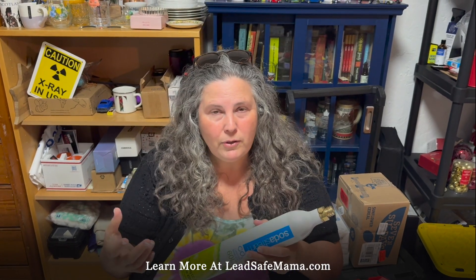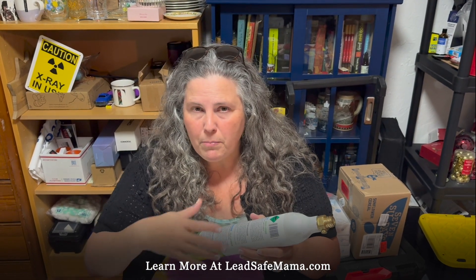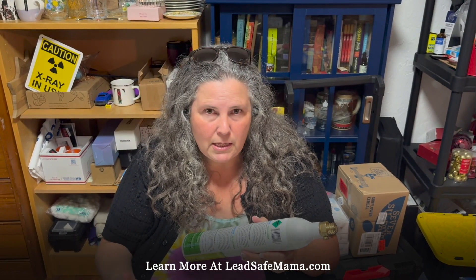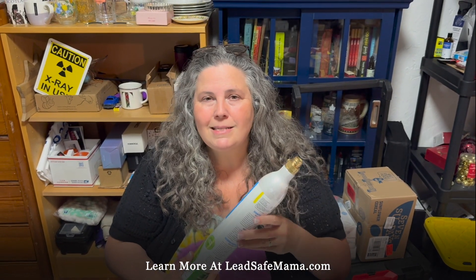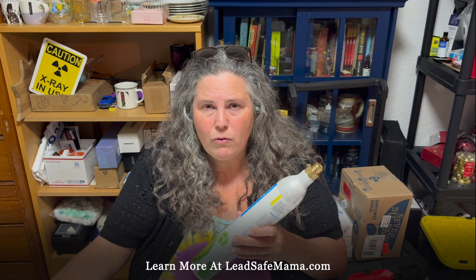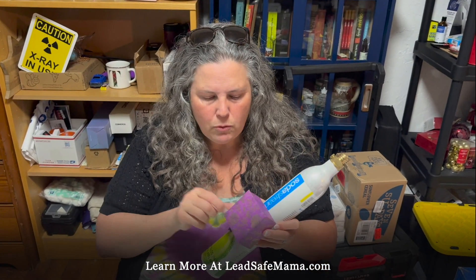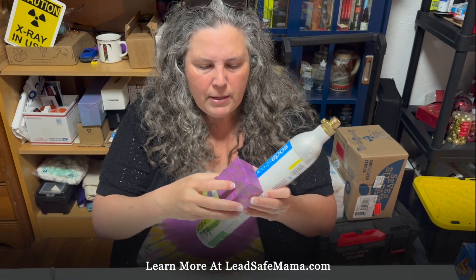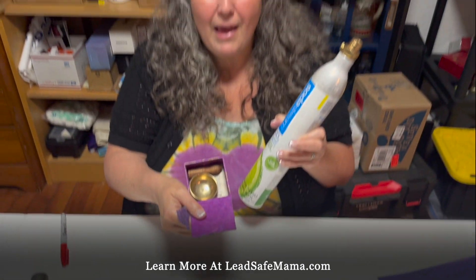The takeaway is we're all learning here at the same time, and some things may test positive while other things may be positive but not test positive because these home test kits do not work on everything. I've tested quite a few leaded brass things that did not test positive even though they were very high positive. The next video we're going to do today is we're going to test this little tiny leaded brass singing bowl — so stand by for that.